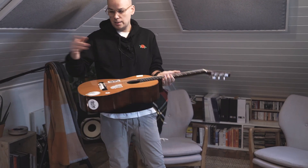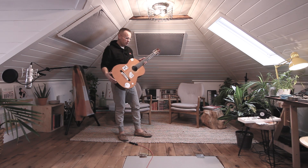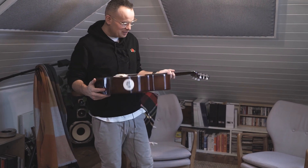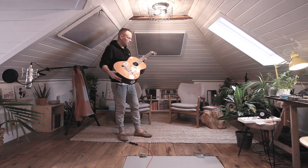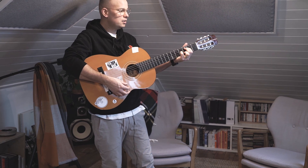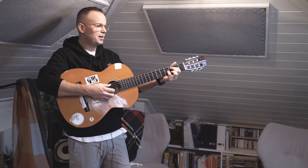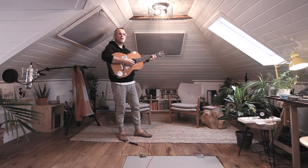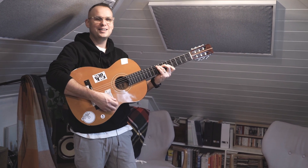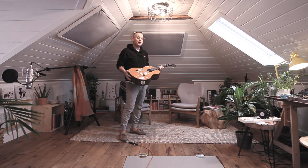I wanted to have a guitar lying around downstairs so that if inspiration came I could write. I have my classical guitar up here all the time. This one down there is in pretty rough shape — the bridge is coming off, there's a quarter inch crack — but I ended up just playing it. I replaced some things from Amazon and put new strings on. Now I've written a whole new record on this guitar and I've really grown to love it. I love being able to put stickers on it that people give me. I think I bought it for $50 and when I got it home I was surprised.